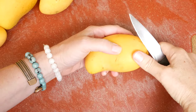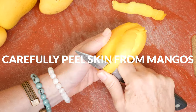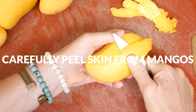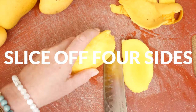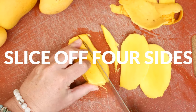Let's begin today by chopping up our fresh mangoes. First, carefully peel off the skin. Just depending on how ripe and juicy your mango is, it can get pretty slippery, so take your time and move slowly. Next, slice off the four sides lengthwise getting as close to the pit as possible.